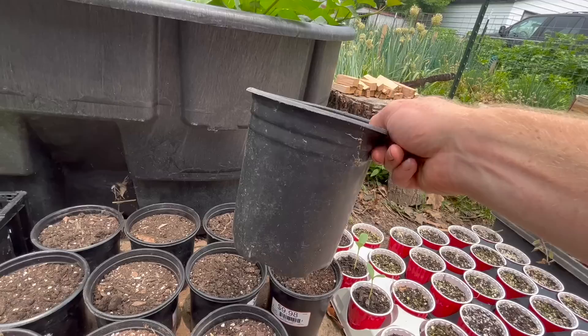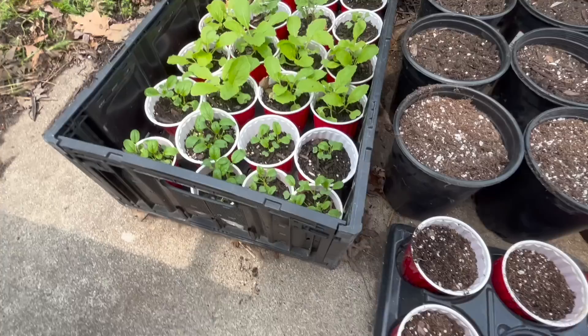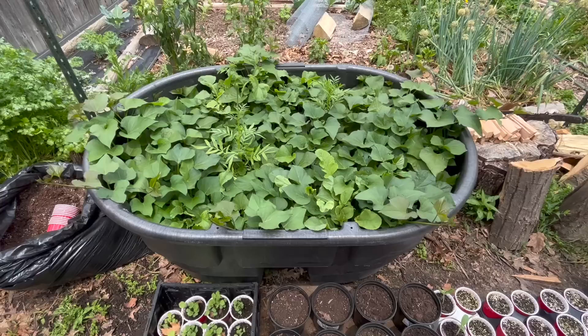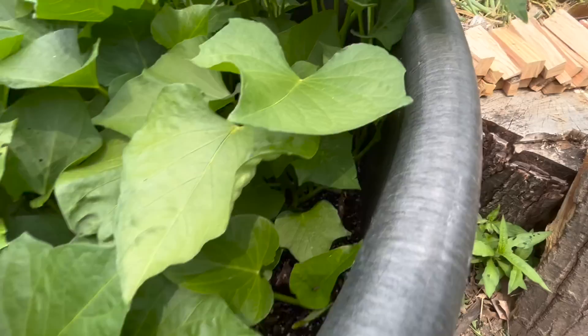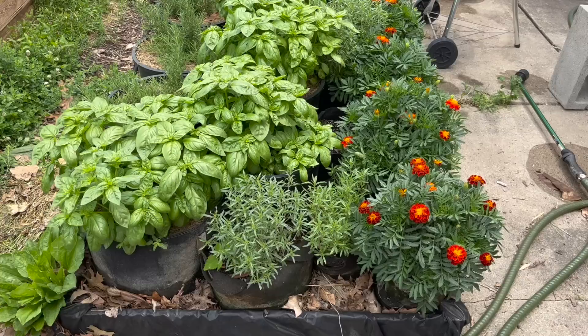The one-gallon pots are going to be for things like the cabbages — especially the Brunswick cabbage — we want those to be nice and big by the time we put them in. For all the leafy greens, like the mustard, we can put them into pint solo cups. I've already started shijimisa, Chinese cabbage, and collard greens. You can see the sweet potatoes are starting to really pop right now — they're looking nice and big and healthy. Don't forget, you can eat the sweet potato leaves.